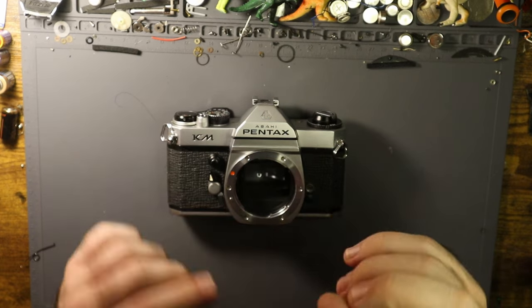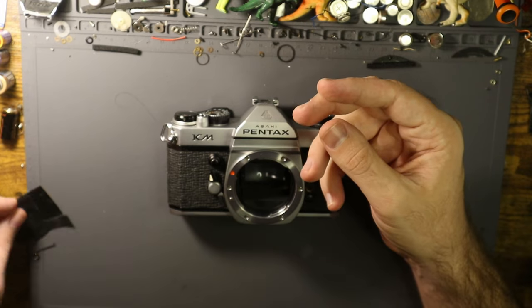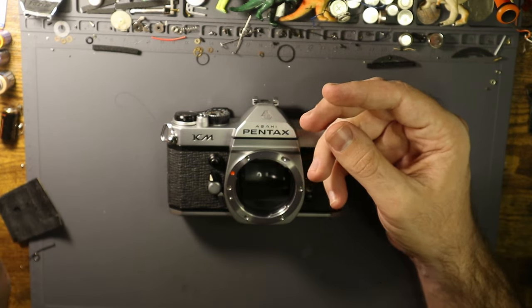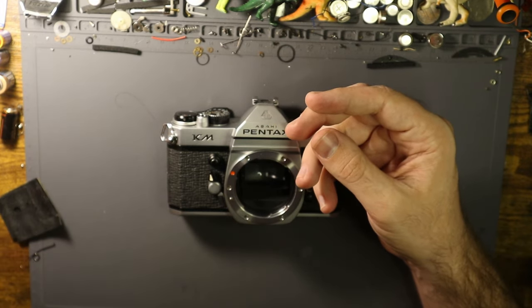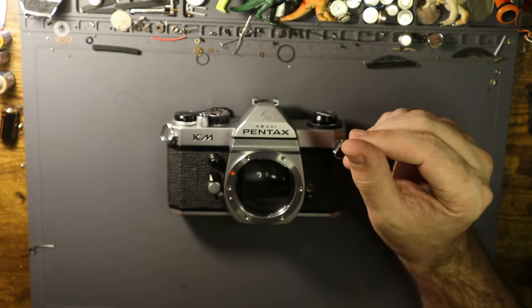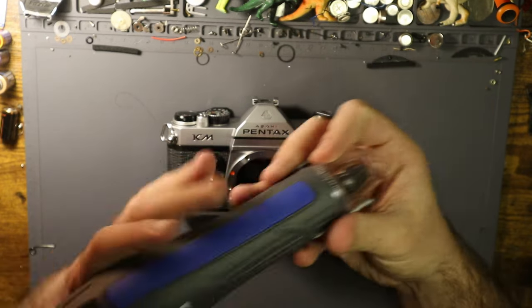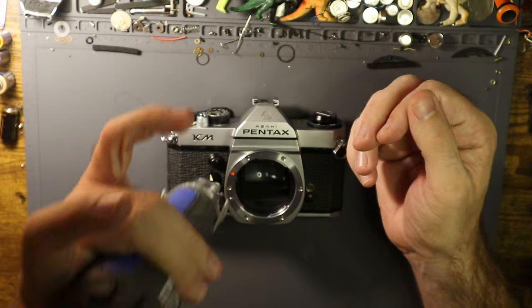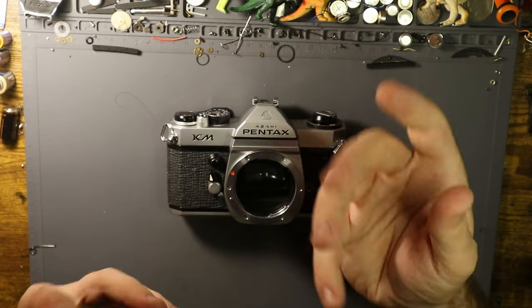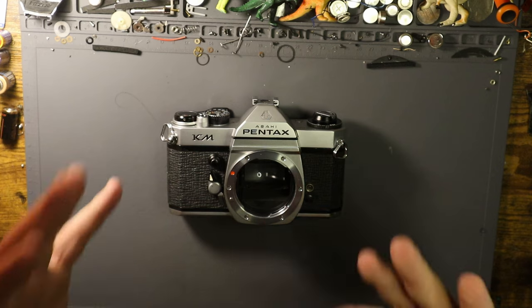All of them are very easy except for Canon. Canon skins are the worst — the A1 skins in particular, the AE-1s, the Canonets — all of those skins are just awful. The only way to get them off is with a heat gun, and you kind of run it over the surface to loosen up the adhesive underneath.